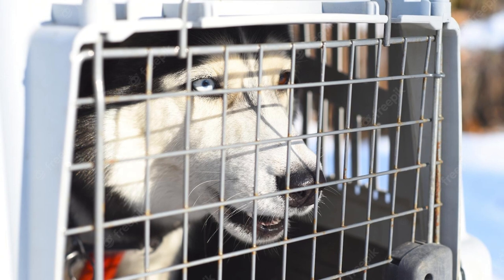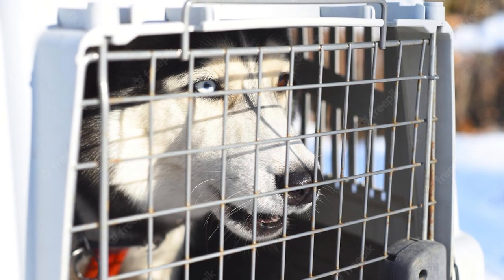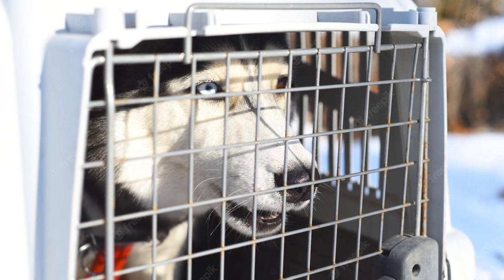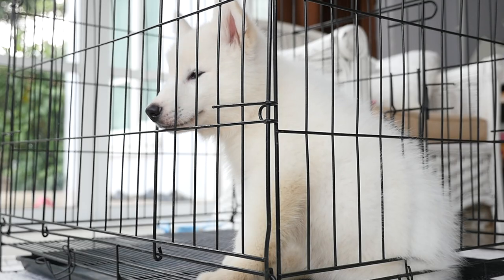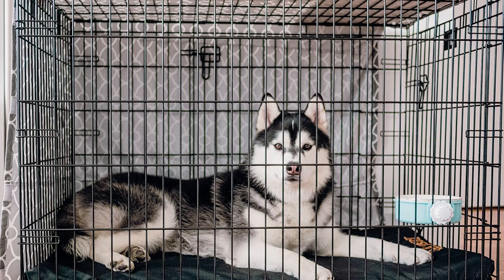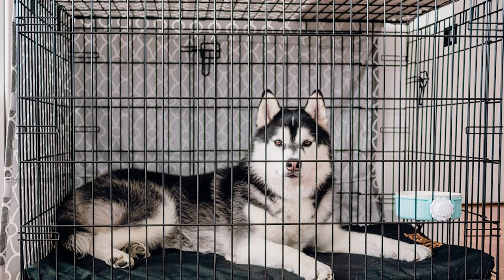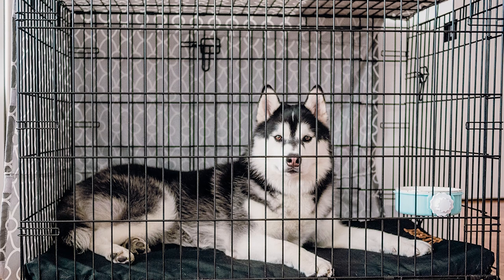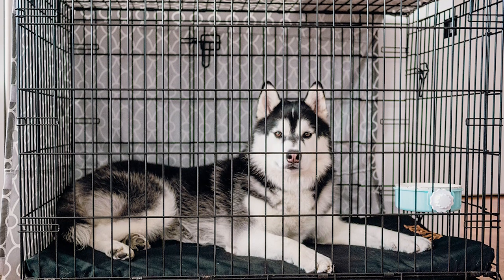Crate training is easy when you are educated on the how and why beforehand. Your husky will need a large crate with enough space to stand. There is no need to get a separate crate for a young and old dog. Be sure your husky's space is warm and comfortable when resting in the crate. Keep him busy with new chew toys while you're away, and a permanent or temporary reward is also a good idea so he'll always know that being inside the crate is a reward.